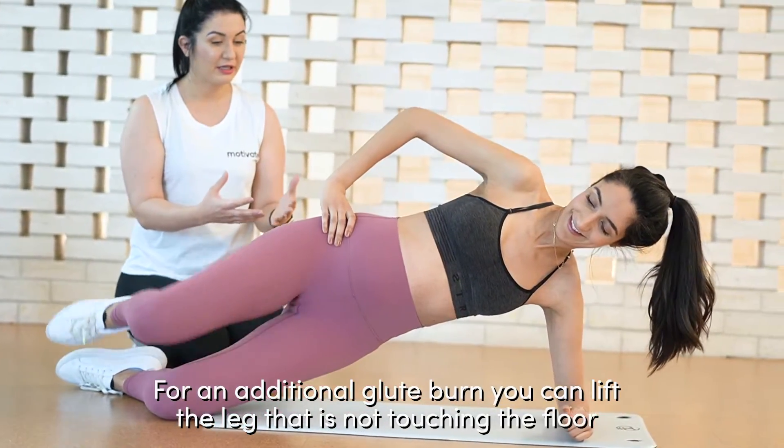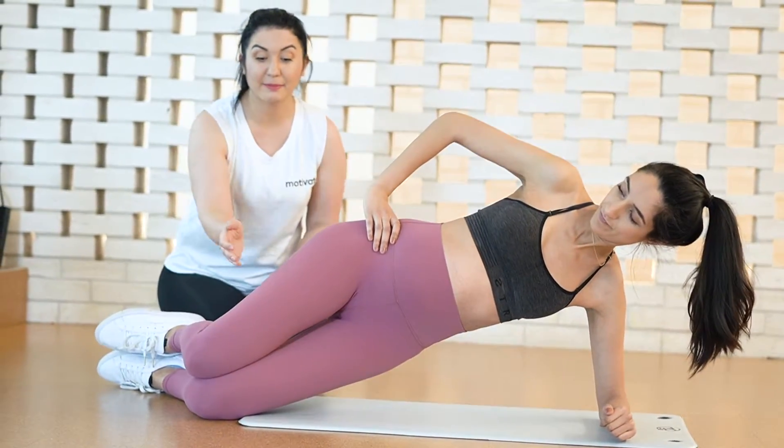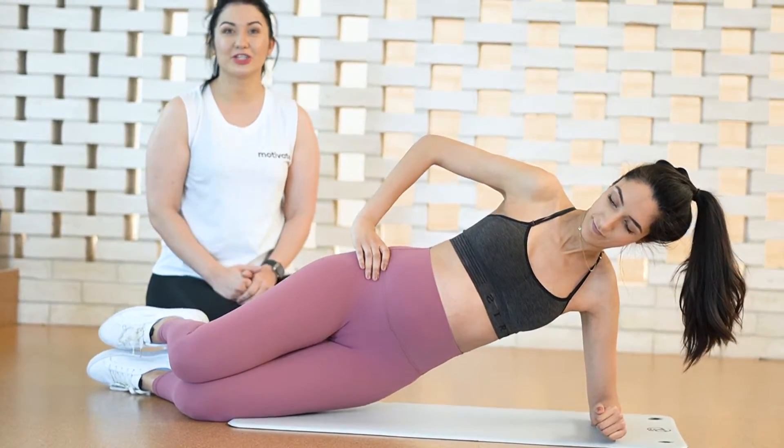Then you can add a bit of glute scissor size if you would like to, and to improve intensity you can add a band above your knees, putting a little tension in your knees.